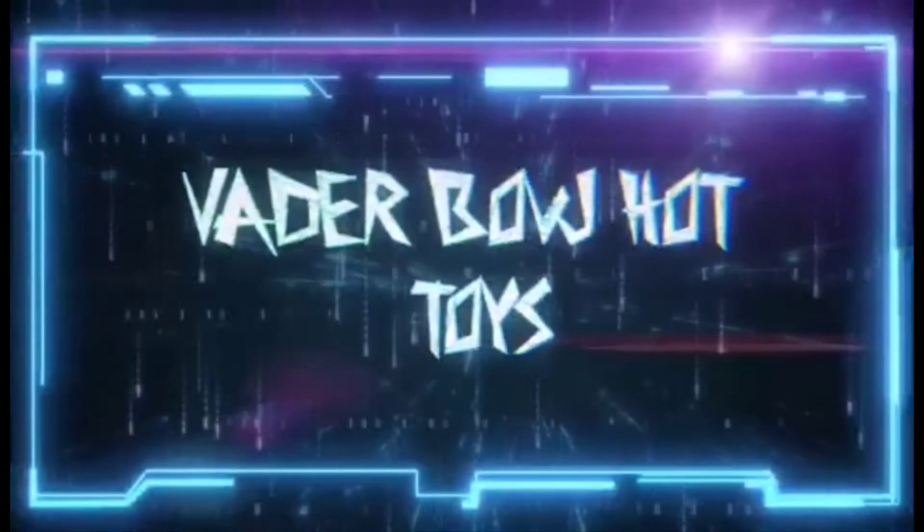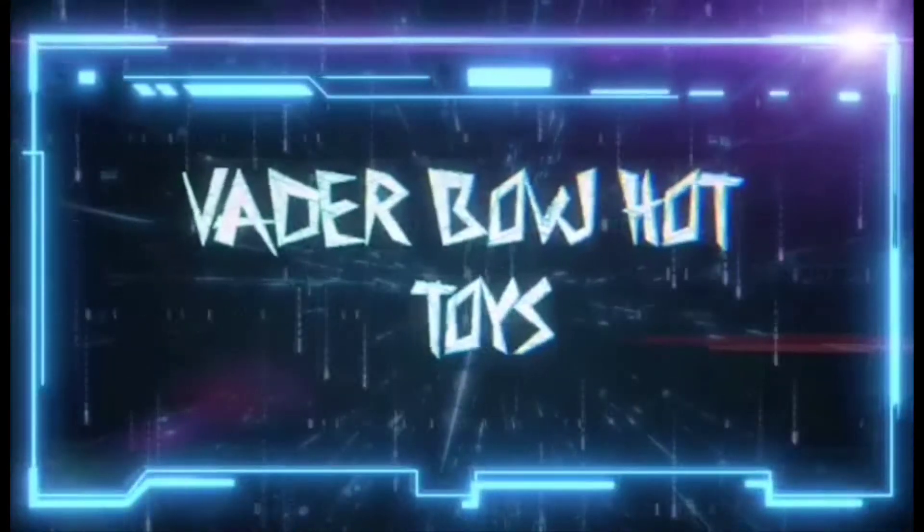Guys, welcome to Vader Bow Hot Toys - here comes another video. Hi toy fans, it's Vader Bow Hot Toys here. I took a little rundown to Nerd Base, so let's see what I found. I didn't buy too much guys, but I did get a very exciting email and I can't wait to share that with you.